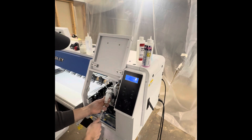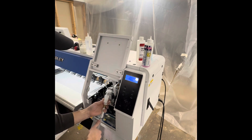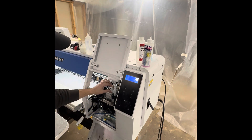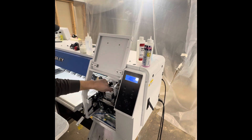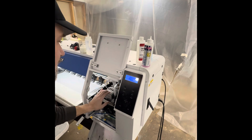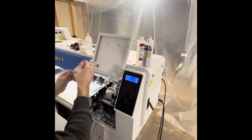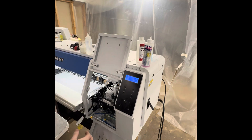So if I already did a nozzle check and it wasn't good, at this point I would run two strong cleaning cycles. If I didn't already know what my nozzles were going to look like, I would run two strong cleaning cycles and then do a nozzle check. Not three cleaning cycles, not five, not one — I would run two.